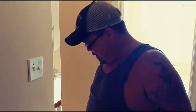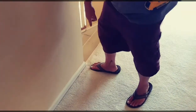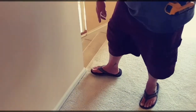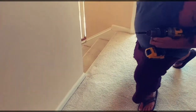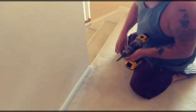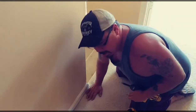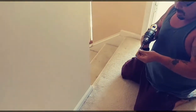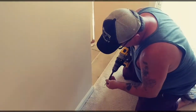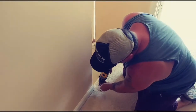Today I'm going to show you how to fix a squeak in a floor the quick and easy way. There's a little squeak right there — listen. Hear that clicking? All you want to do is just take a screw right there.